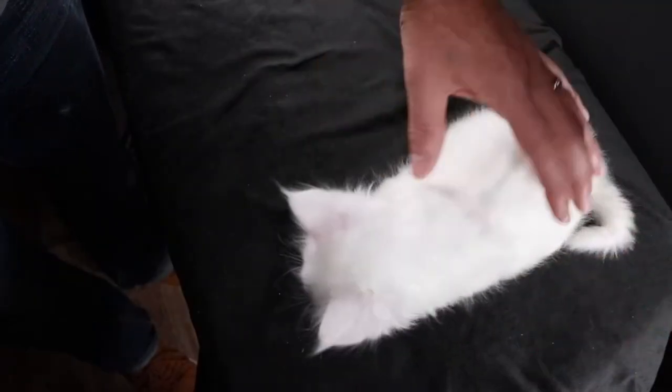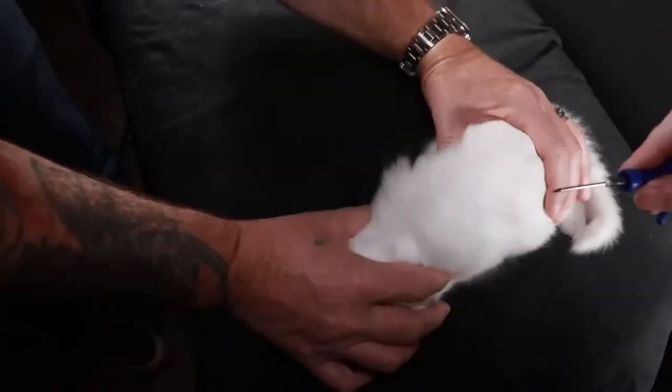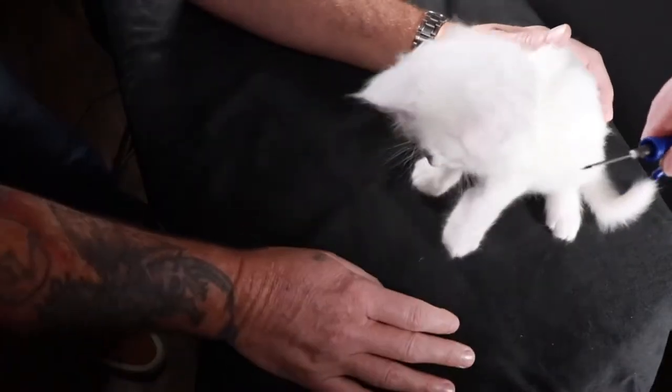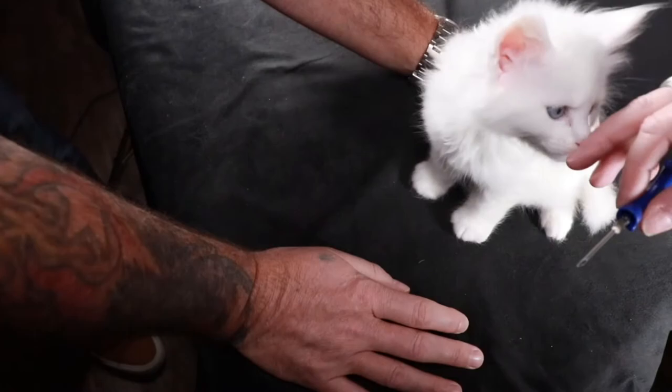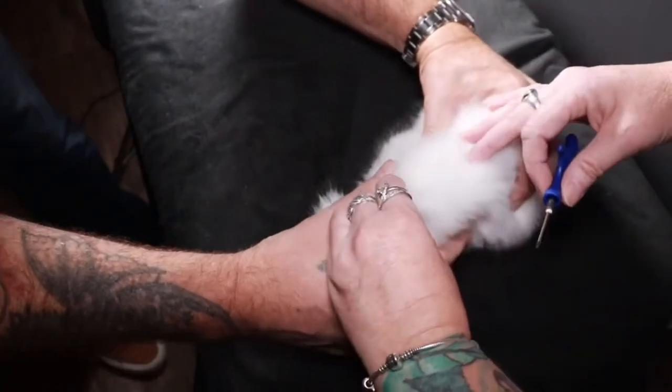With my helper, he's just going to hold the kitten right around the neck because he might squirm a little bit. I'm using the beveled edge up. I'm going to insert it with the beveled edge pointing up. I'm just going to make a tent with his skin.